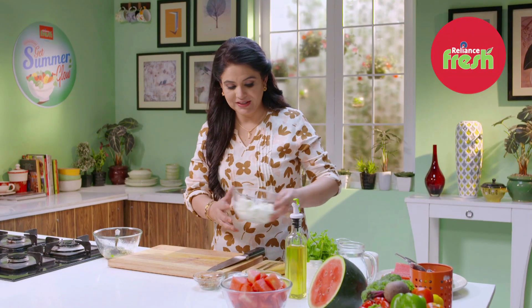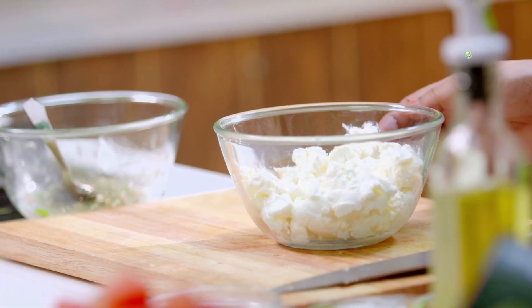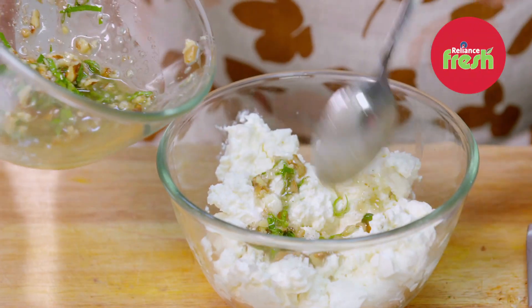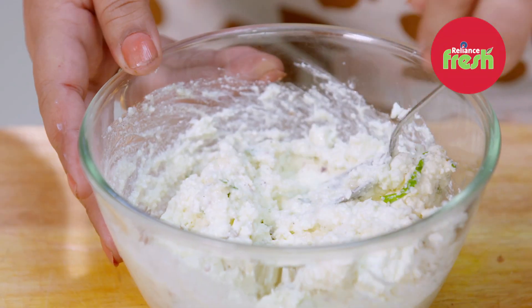I have over here some feta cheese. I season this feta cheese with some pepper and some of this dressing that I have prepared. Let's mix this well. This is also ready.